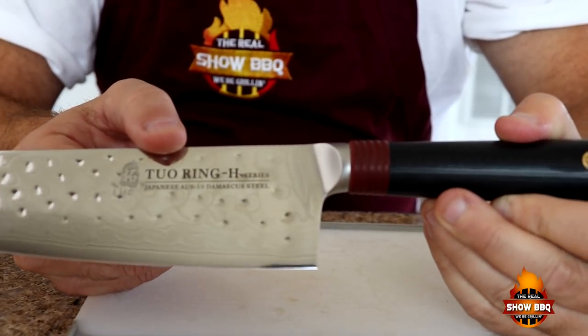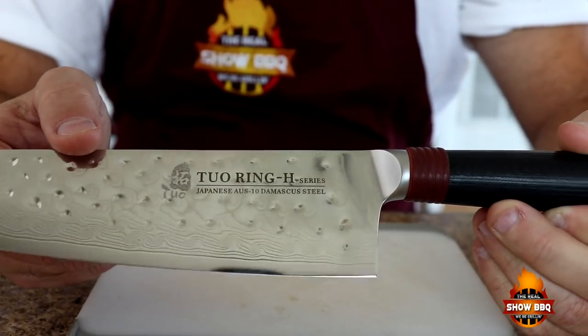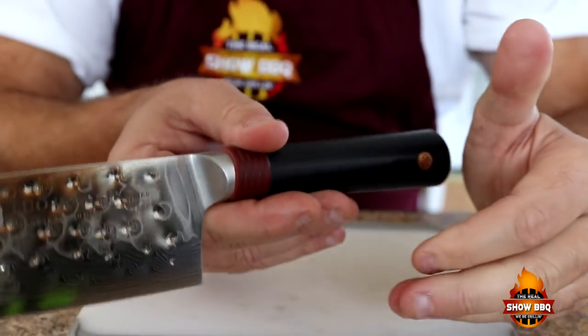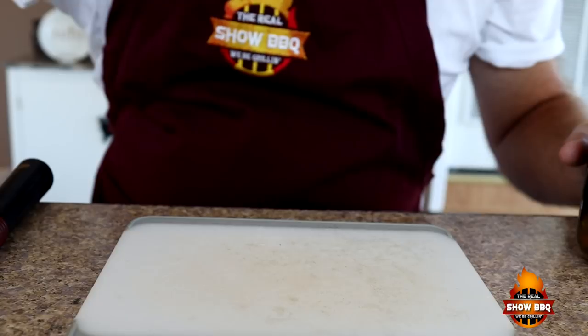Before we get started on what we're going to be using today, this is a new knife I got. This is a Damascus steel knife from Two Little Cutlery — this is their chef's knife, a nine and a half inch chef's knife. Well made, nicely balanced, feels really good in the hand. Let's go ahead and show you the ingredients we're going to be putting in today.